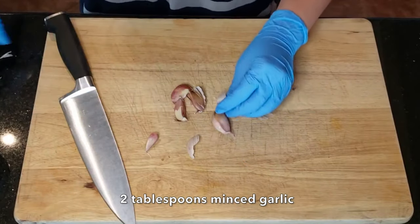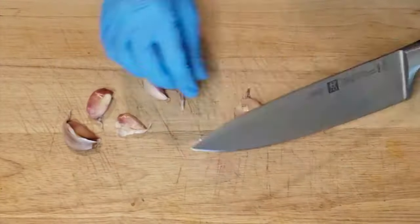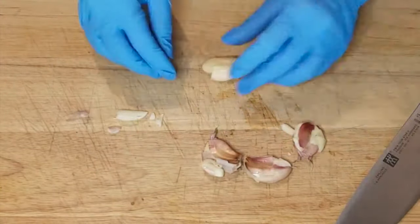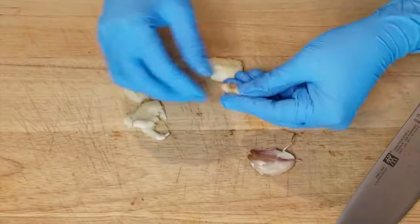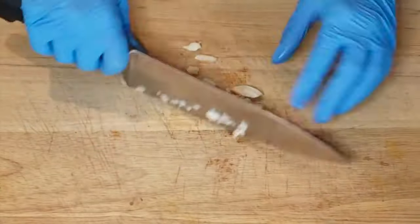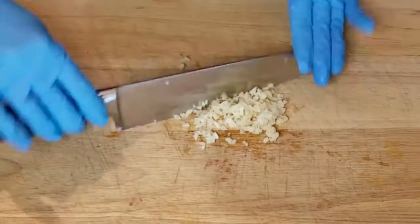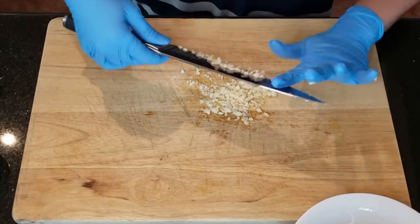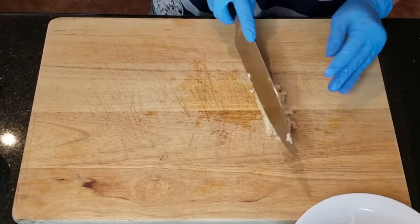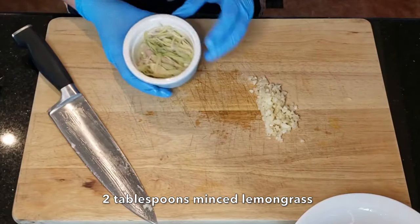Alright everybody, let's get started. We'll be preparing our marinade first. You will need two tablespoons of minced garlic. I generally have a lot of frozen minced garlic in my freezer that's been soaked in olive oil and separated into little portions. It saves me a lot of time on a weeknight — no need to stand there and mince garlic. You just buy the pre-peeled garlic, add some olive oil into your food processor, blend it up, and freeze it in little sauce containers or an ice tray.